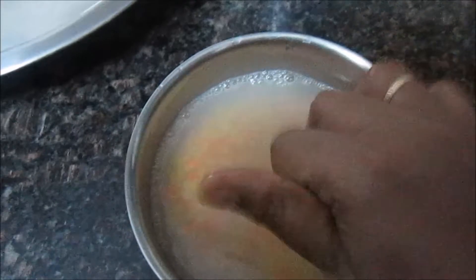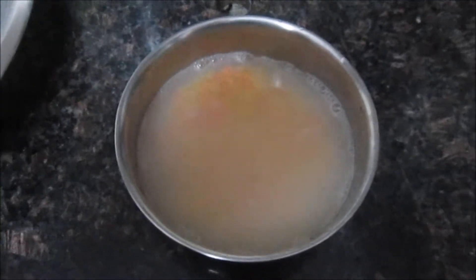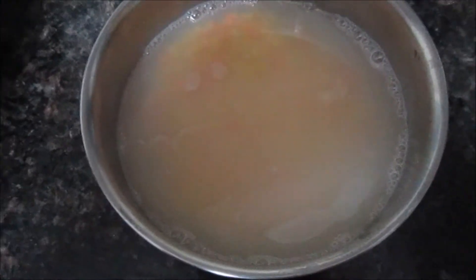Here I am going to put 1 cup of moong and masoor dal mixture and soak it for 15-20 minutes. I will cook it in a pressure cooker.